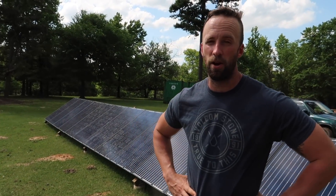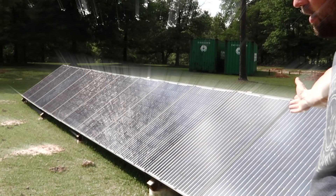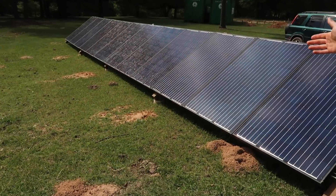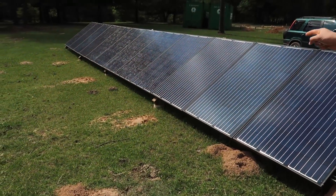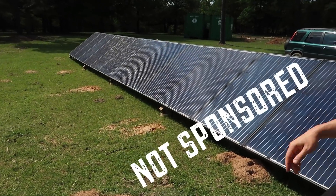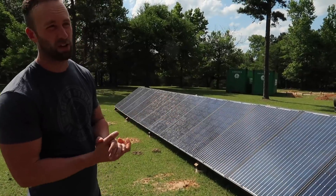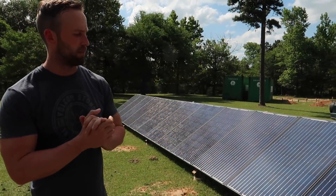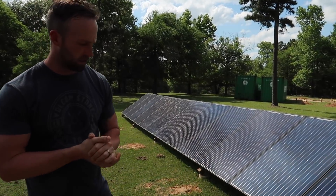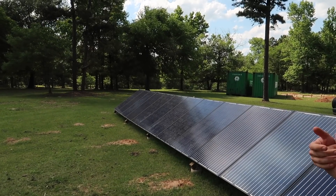To start off, where we get our power is these 12, 235-watt Hanwha solar panels. I bought them from AltE Store dot com, and they don't actually sell these anymore. I paid $99 a panel, so that's $1,200 for 12 solar panels.